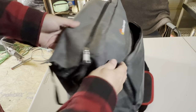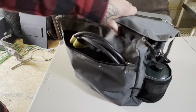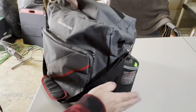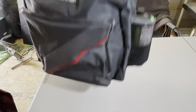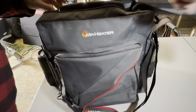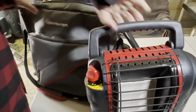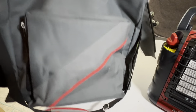This bag is pretty ideal — you can put your propane hose in here, tank on this side, tank on this side, nice shoulder strap, and you can just grab and go. This has been more handy than I thought it would be. I like just knowing I can grab this thing, it has everything I need, and I can go.